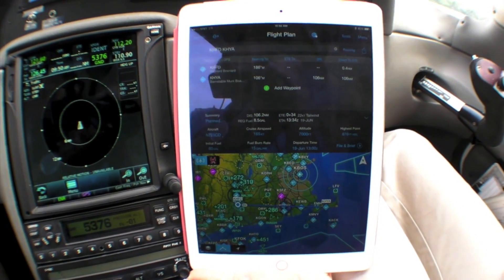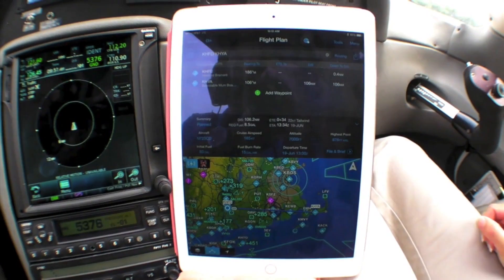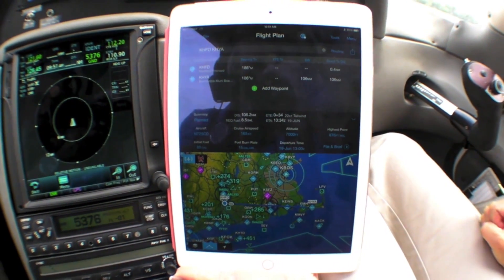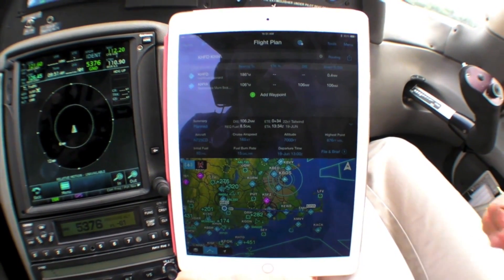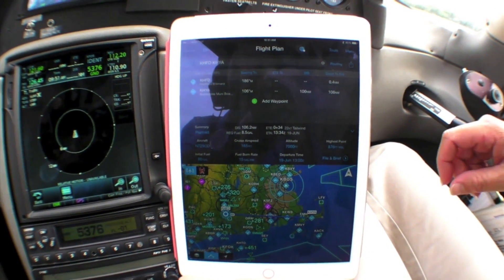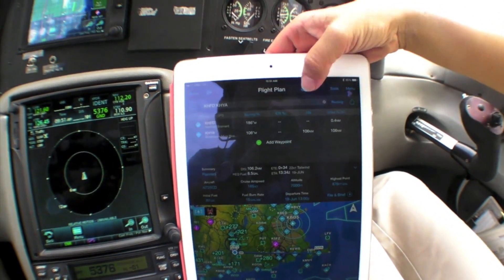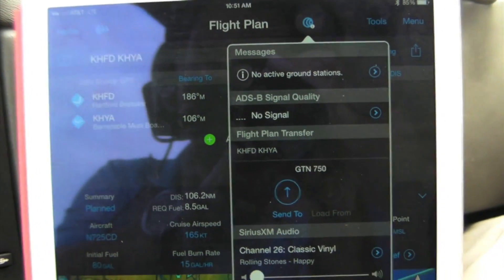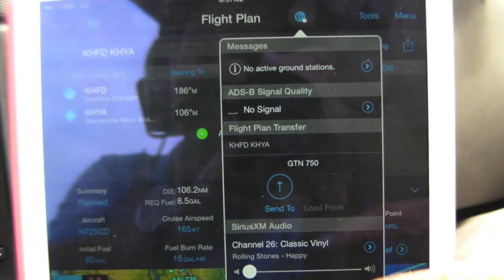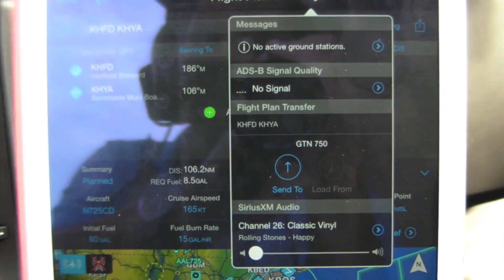Now we're out at the airplane ready to taxi. Before we do, we can load the flight plan into the panel navigators that we previously loaded into the iPad back at home. With our flight plan from Hartford to Hyannis, Massachusetts, we touch the Connect icon at the top and it detects that we're connected to a GTN 750 via Flightstream 210. We select Send To and get confirmation that the flight plan was sent.